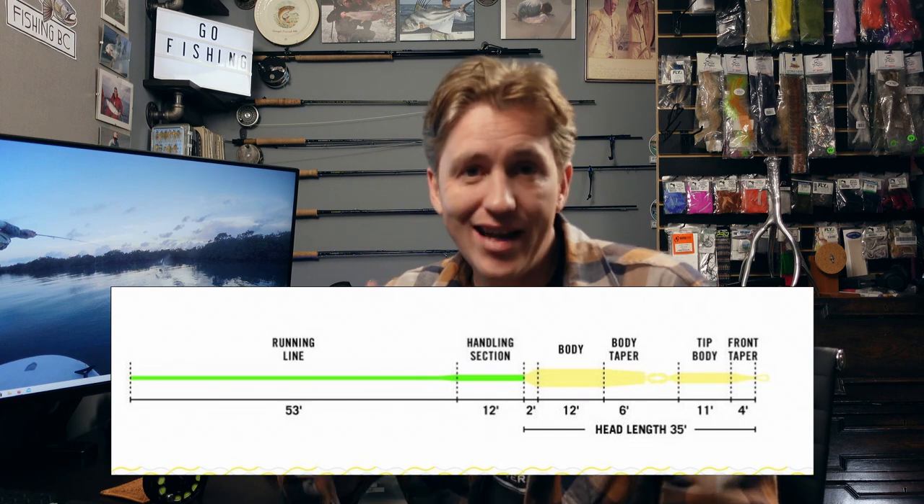The tips come in different densities: intermediate type one, type three, type six, and type eight. They're all the same weight designed for your rod, but they have different densities achieved by impregnating the line with tungsten. For beginners I really like the type three, which is about three to four inches per second sinking rate. But for most guiding work, the type six is an excellent one to get down deep quick.